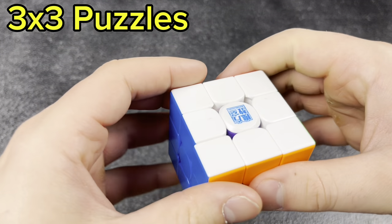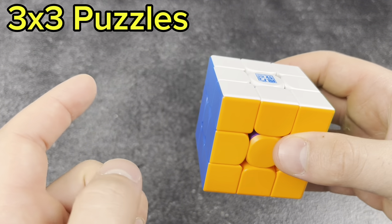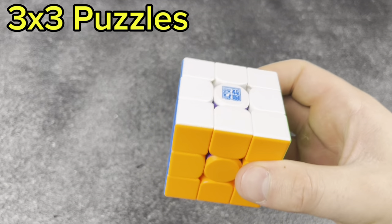Next, we have the RS3M V5 with the purple interior — really cool, great cube. This was my main for maybe two months earlier this year. I really like this thing. Highly recommend. Very cheap.